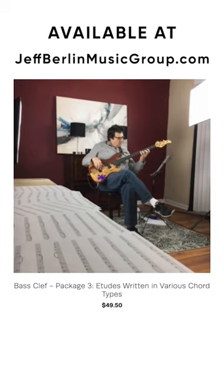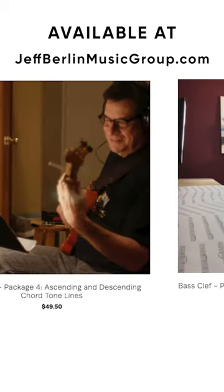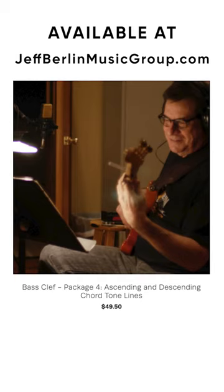Package three are etudes using different chord types: major sevens, minor sevens, dominant sevens, minor seven flat fives — there are two of those — and minor major seven. These etudes are going to get you to ascend and descend the neck in order to help you play better. It's a great addition for your day.